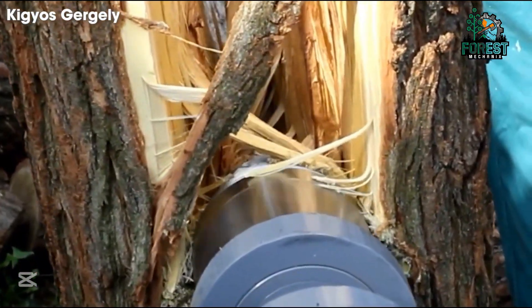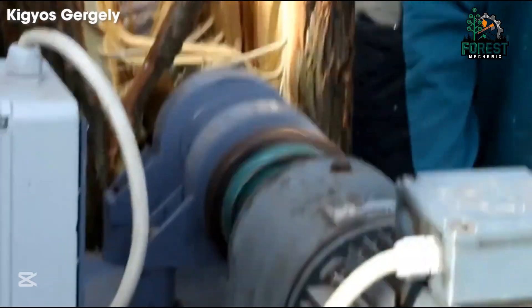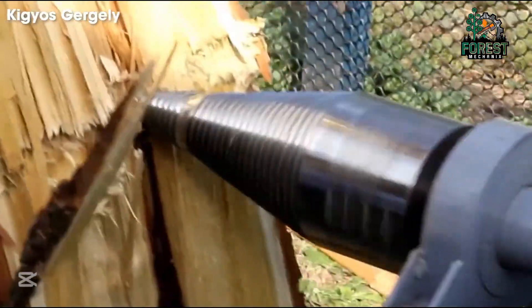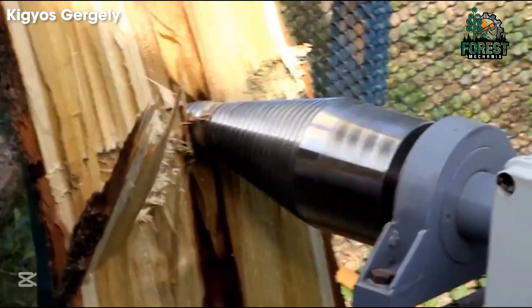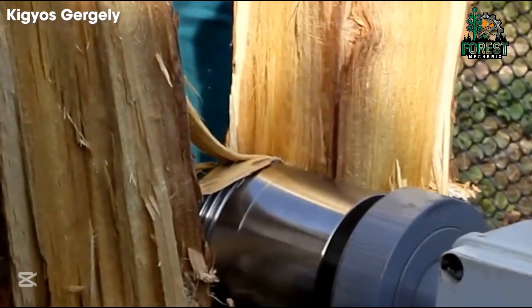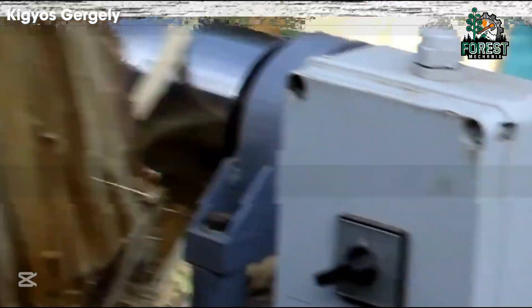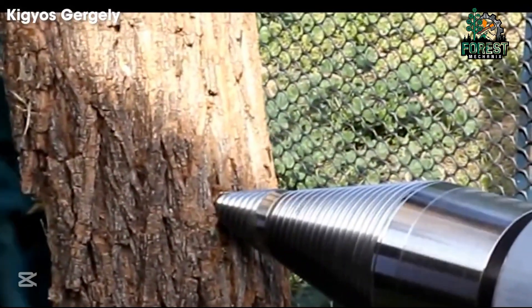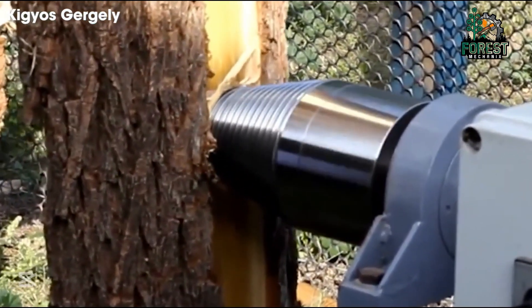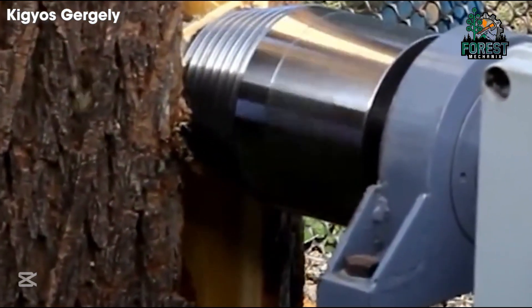Designed with cutting-edge engineering, this conical wood splitter maximizes rotational force for effortless and seamless wood separation. By harnessing wood's natural structure, it minimizes resistance, boosts efficiency and enhances safety. Whether you're a seasoned professional or a DIY enthusiast, this game-changing innovation sets a new benchmark in the woodworking industry.